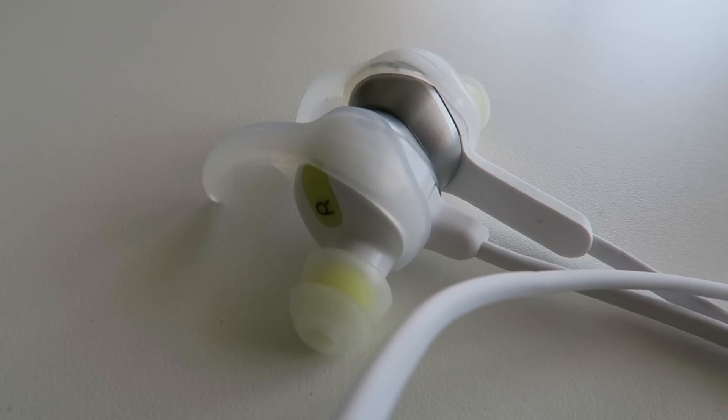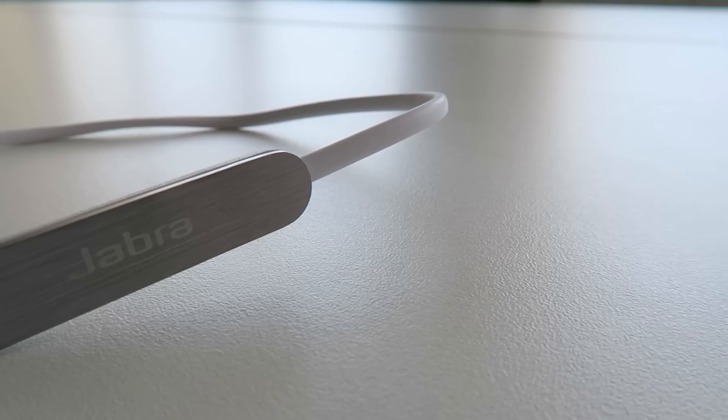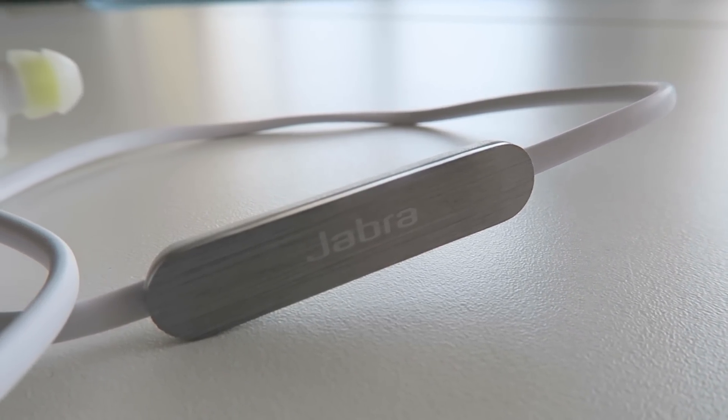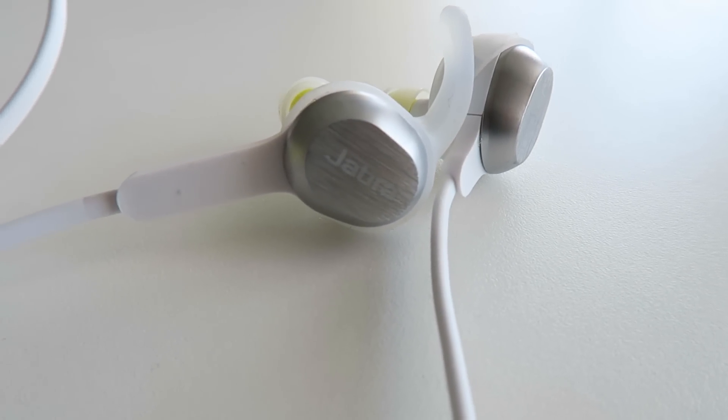We also get the quick start guide and some warranty information. These headphones are great for a number of reasons, but to begin with I want to talk about the hardware — they are made of really very good quality materials. You've got plastic and steel, and they're made from what Jabra is calling a US military standard, so they are basically dustproof, water resistant, and sand resistant as well.